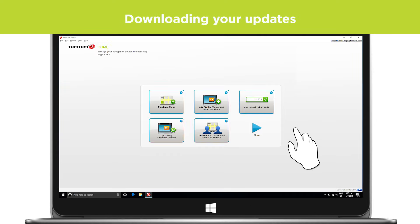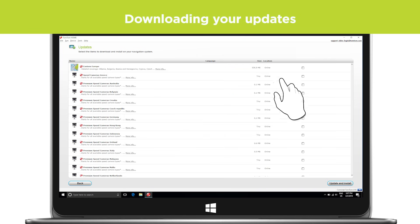In TomTom Home, click Update my Karmanat TomTom. Select the items you wish to install and click Update and Install.